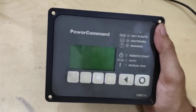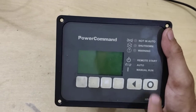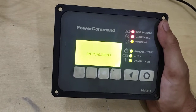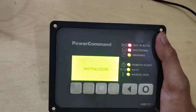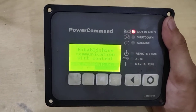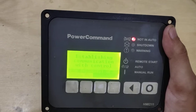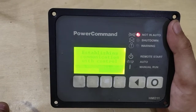We have successfully repaired it. To power it up, you need to press the key. The display was bad and we had to change it — it is working fine now. The display may look a little blurry in the video, but it is working well in person. You can see it is trying to establish communication with the control card.